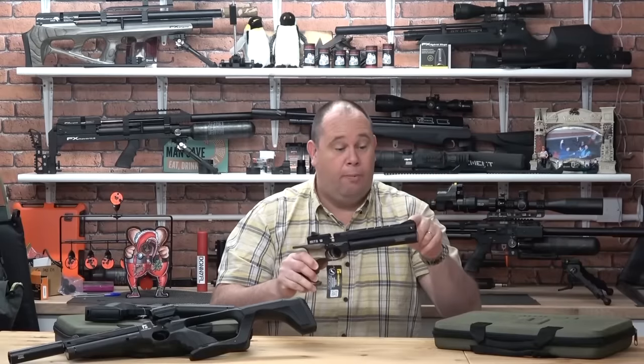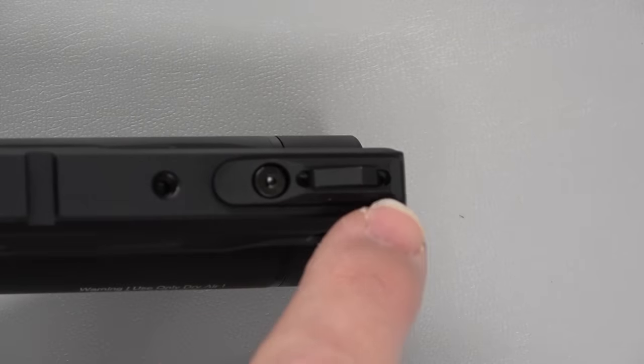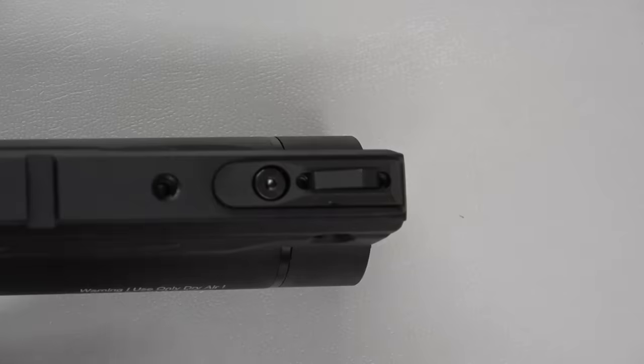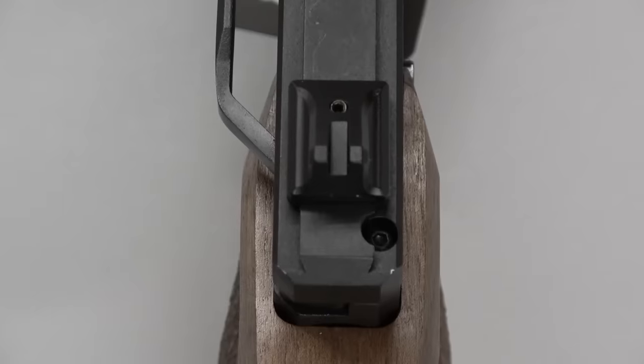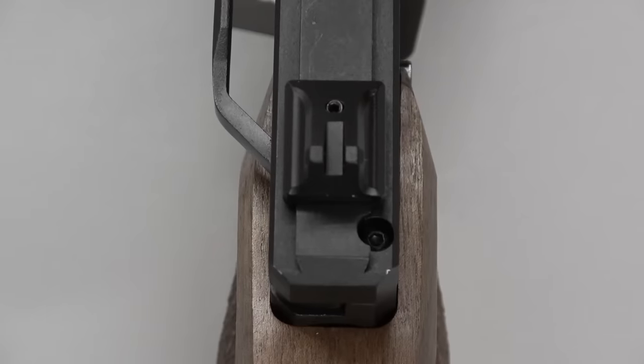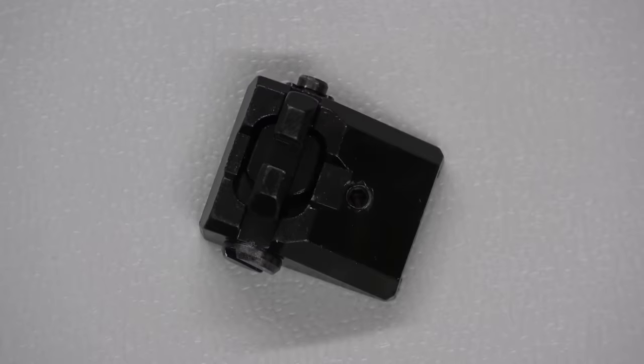You have top open sights, and they're adjustable at the front — up and down — and are removable. The rear sight arrived with its fixed sight on the back, but there is an extra sight in the box which is adjustable for windage and elevation.